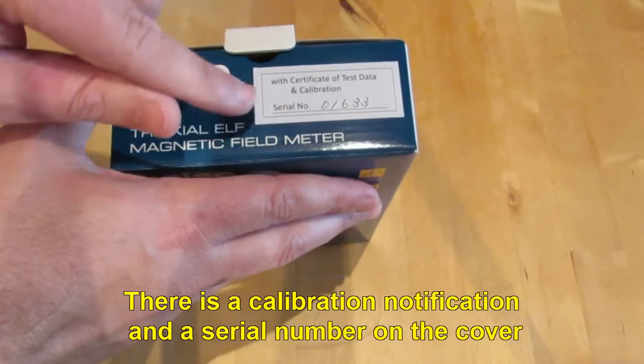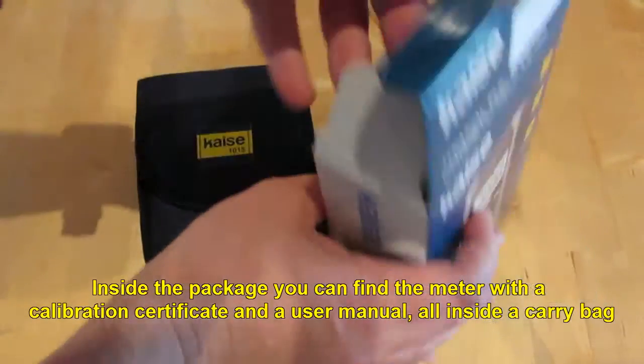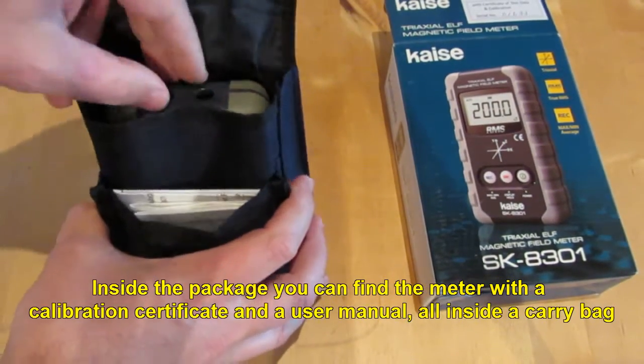There is a calibration notification and a serial number on the cover. Inside the package you can find a meter with a calibration certificate and a user manual, all inside a carry bag.